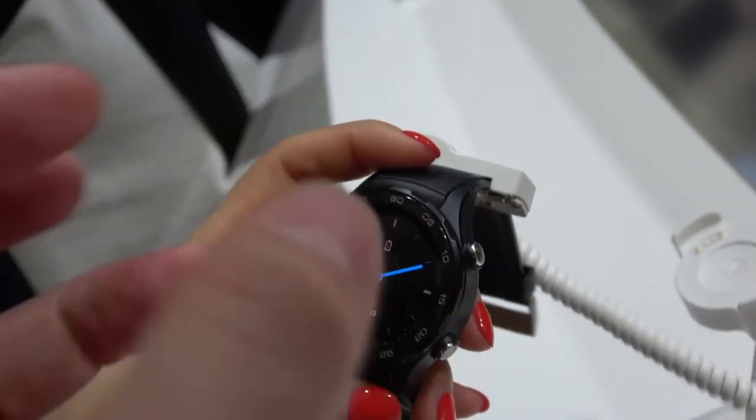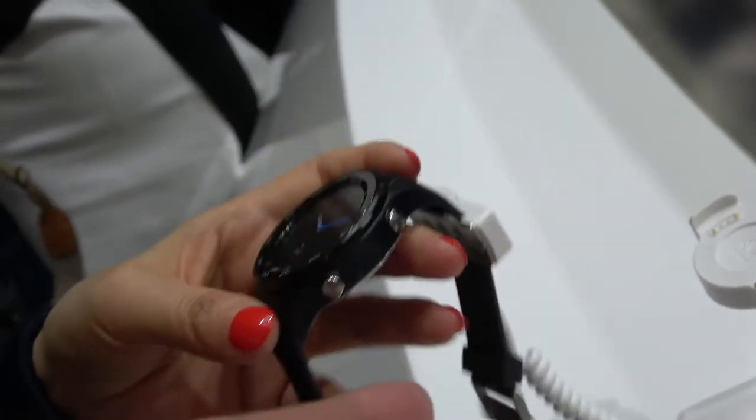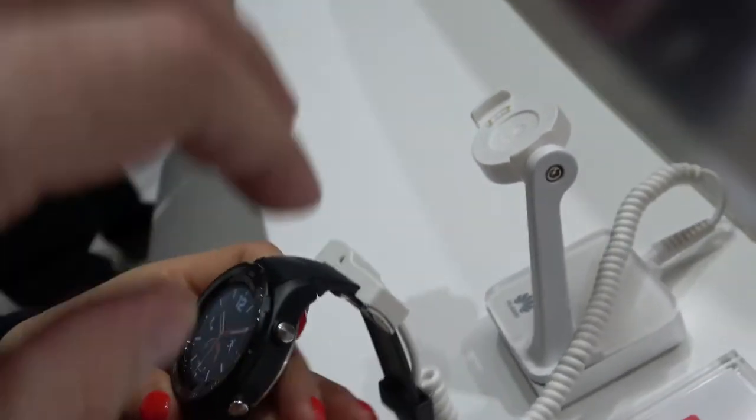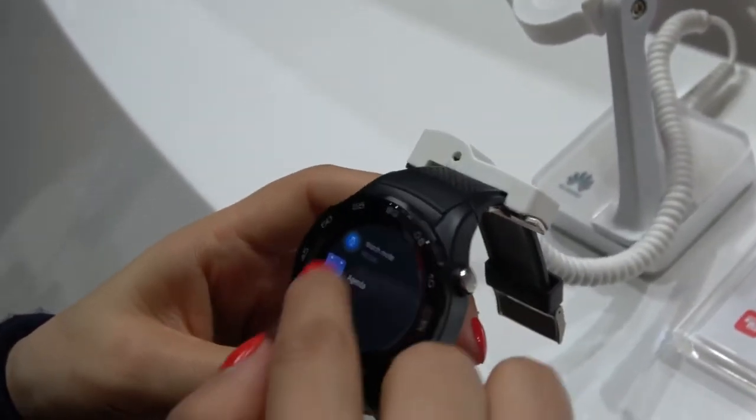But not this bright? 21 days this bright? No brightness — like auto-detect, when you change your wrist a little bit. 21 days standby. That's really long.